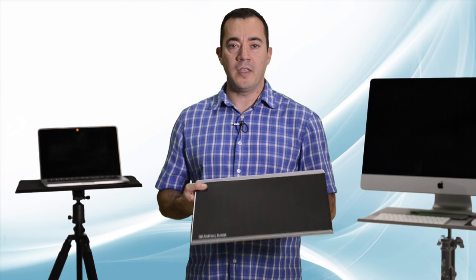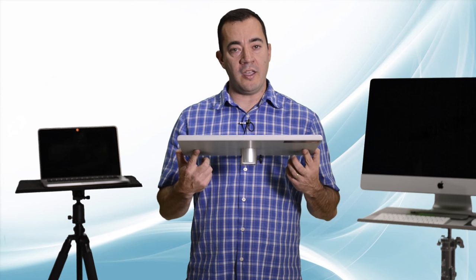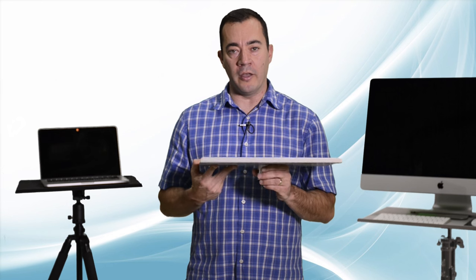Hi, I'm Josh from Tether Tools and I'd like to talk to you about the Tether Table Arrow. The Tether Table Arrow is a lightweight and versatile workstation for use on set or on location.